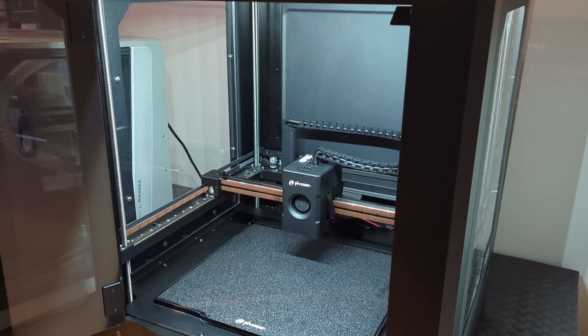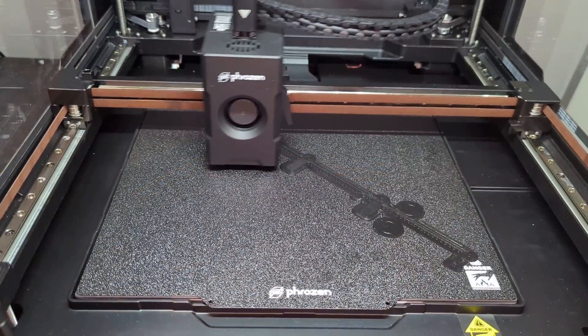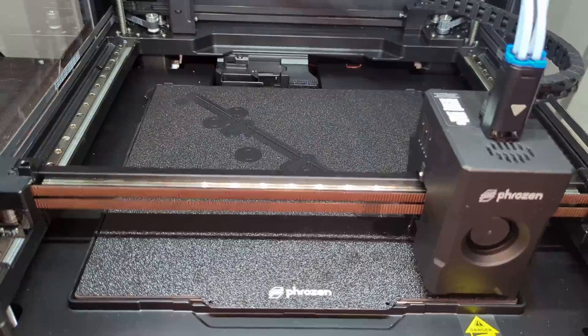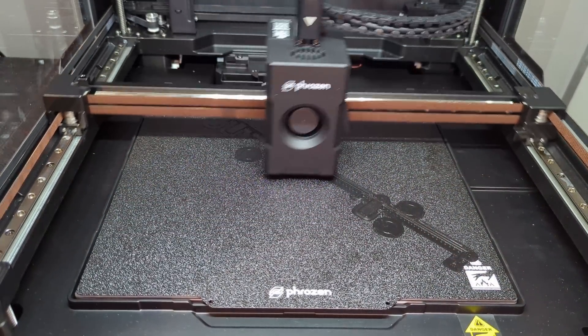On paper, it's a CoreXY printer with a 300mm cube build volume, acceleration up to 40k, a flow rate of 50mm³, open source firmware, and all of that at a surprisingly attractive price.